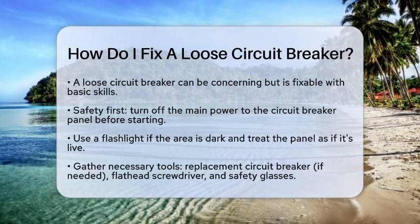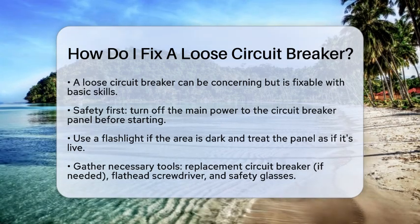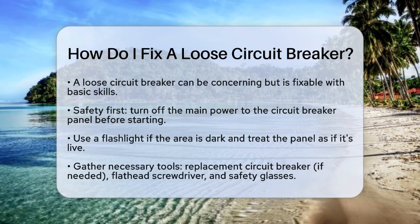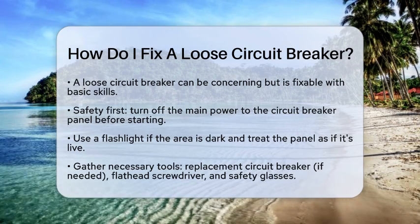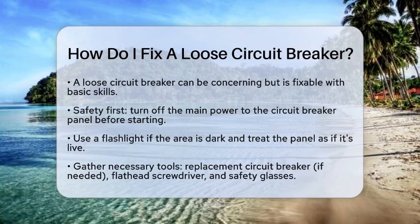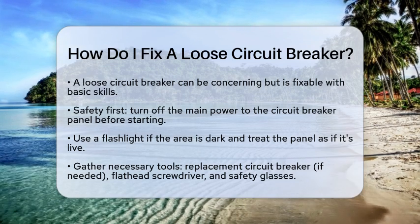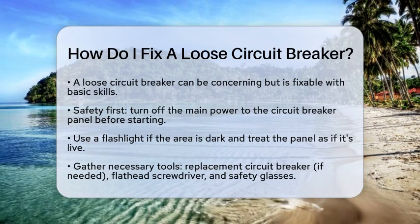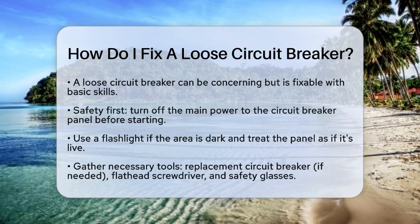First, safety is key. Before you do anything, turn off the main power to the circuit breaker panel. This is usually done by flipping the main breaker switch to the off position. If the area is dark, grab a flashlight to help you see. Always treat the electrical panel as if it is live, even after turning off the power.